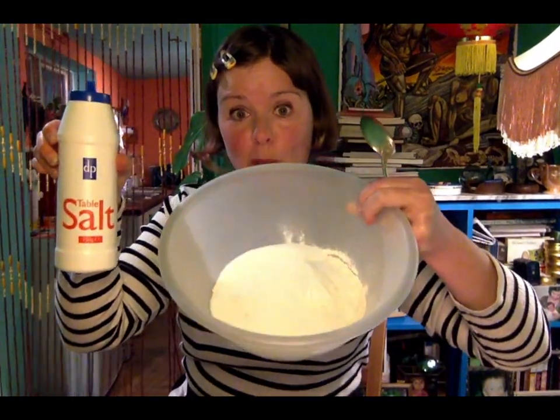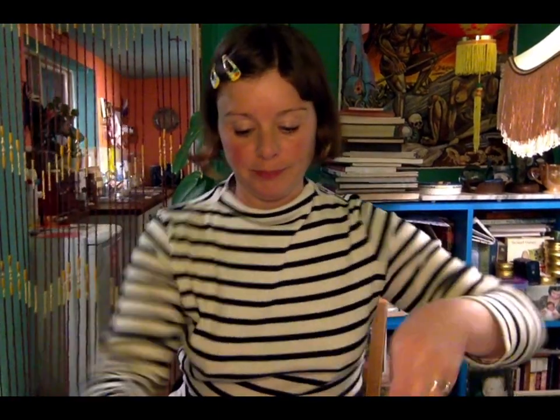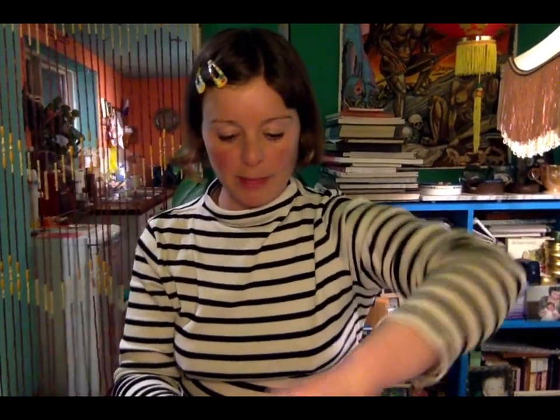If you're ready to start, you need two cups of plain white flour and one cup of cheap table salt. I've put those into this bowl and I'm going to stir them up. Make sure they're really nicely mixed in, then take your cup of cold water and slowly start to add that into the mixture as well.